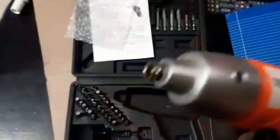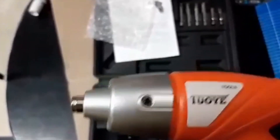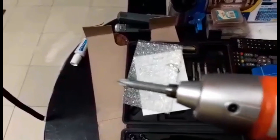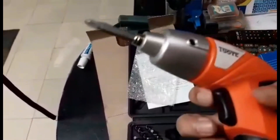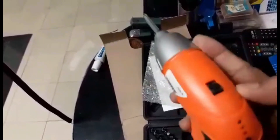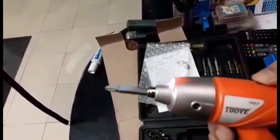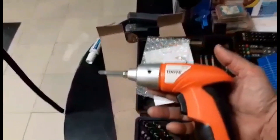As you can see, it's working. It actually came charged so we can test it. We'll try it with a Phillips screwdriver so that we can test how powerful it is and if it works.